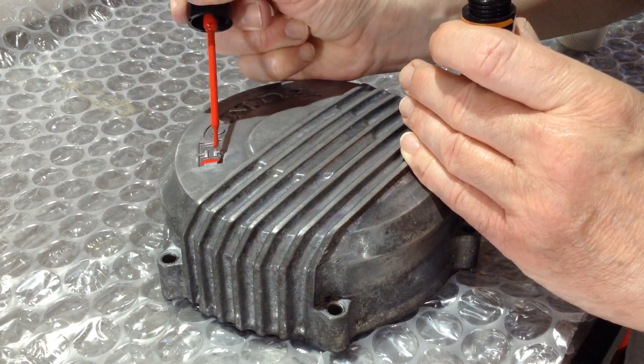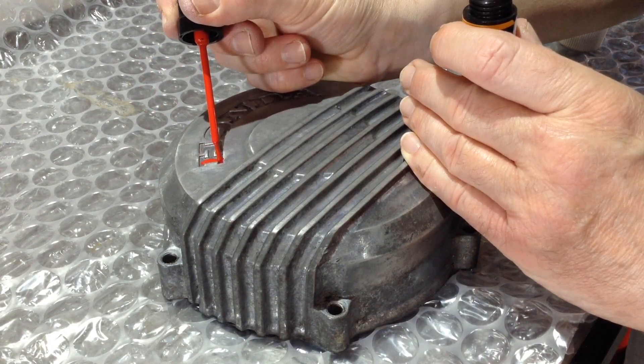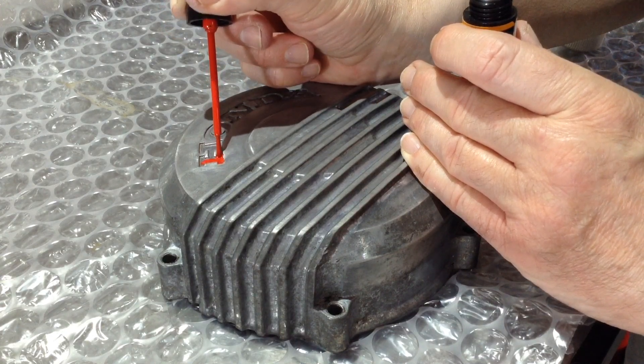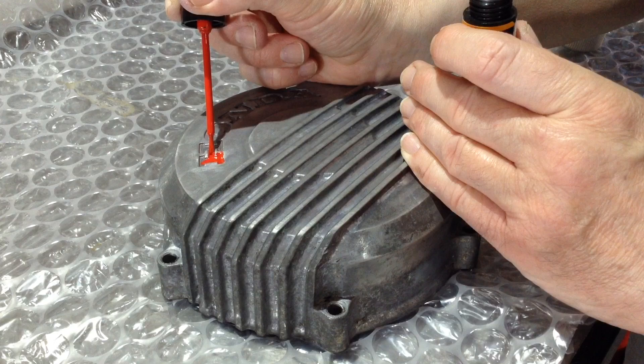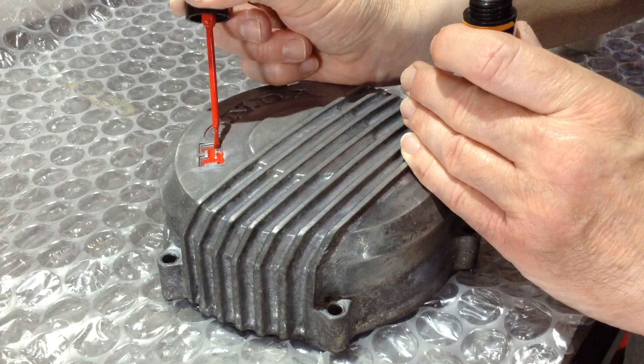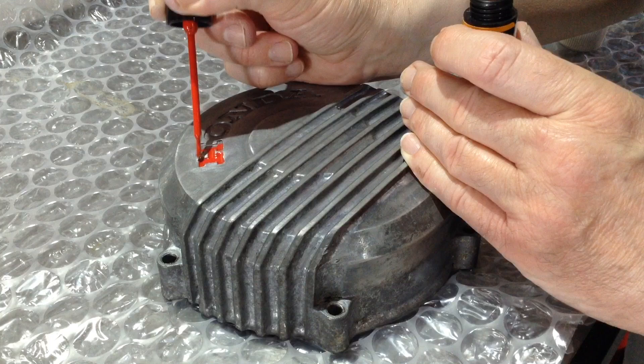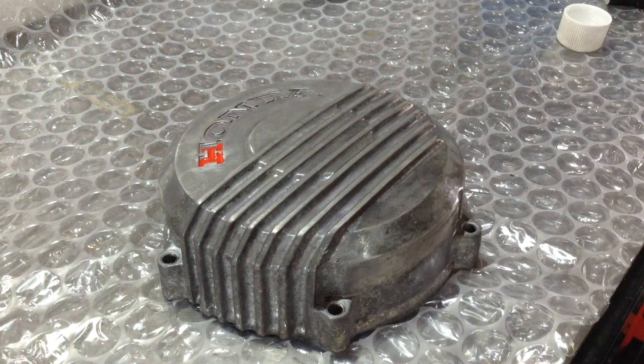But I want to add a little splash of colour, so I'm not going to be painting up and polishing the fins or anything like that so that it's all blackened aluminium fins. I know that's quite popular.